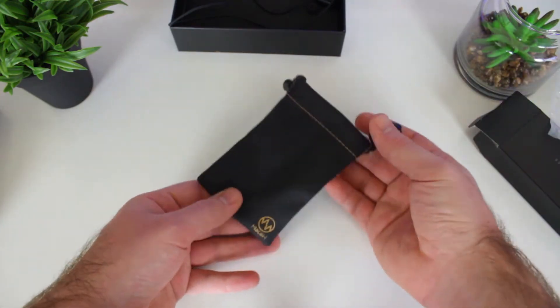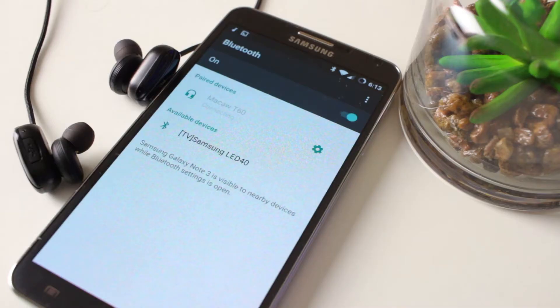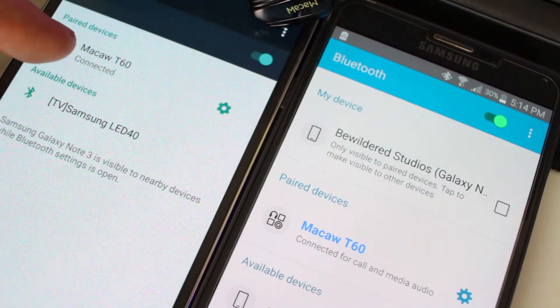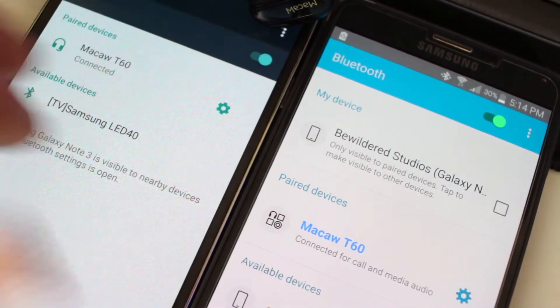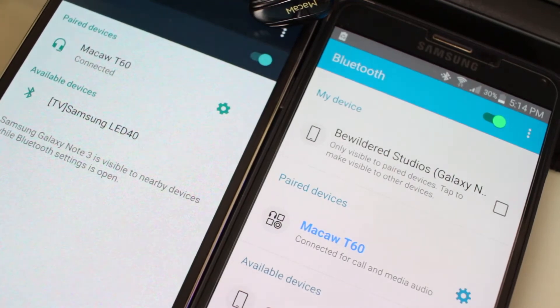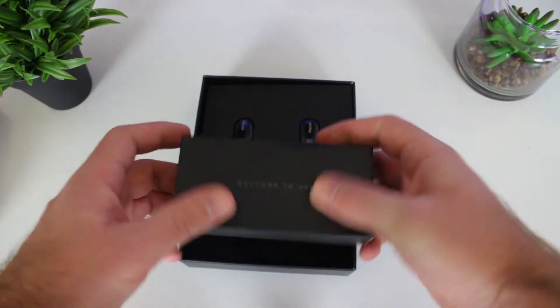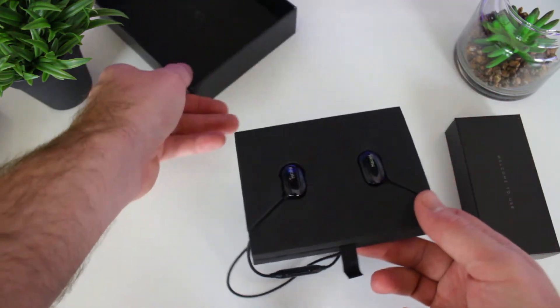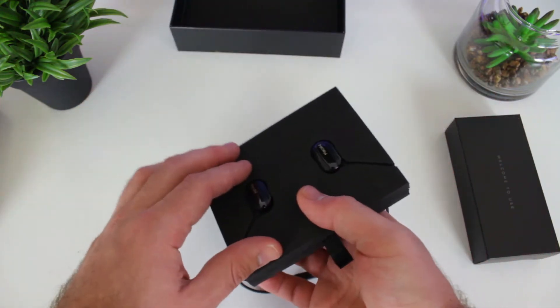The T60 uses Bluetooth 4.1 to connect to almost any device, and you're also able to connect two devices to it at a single time for quick and easy song adjustments. With Bluetooth 4.1 you also get a 10-meter connection radius, so you can move away from your source and still get signal.